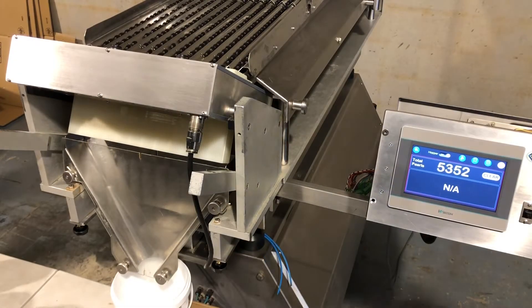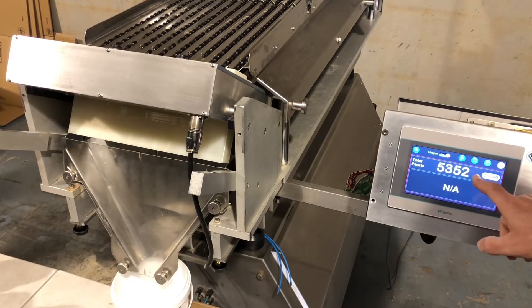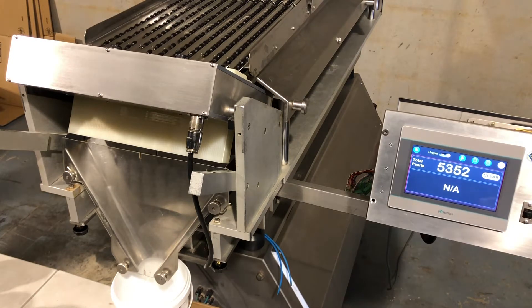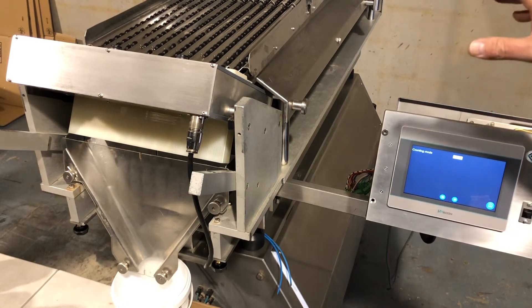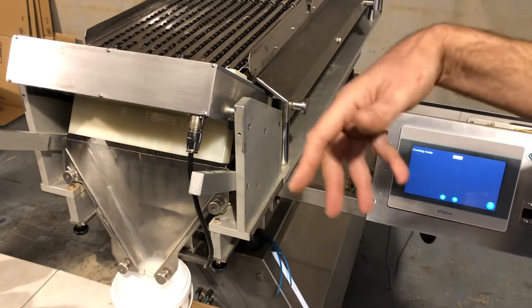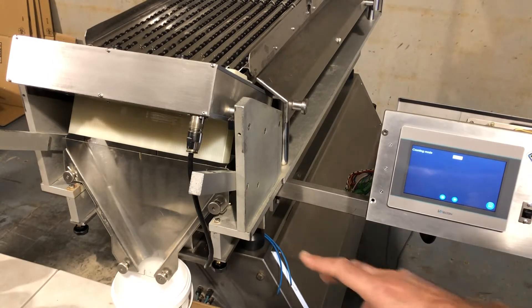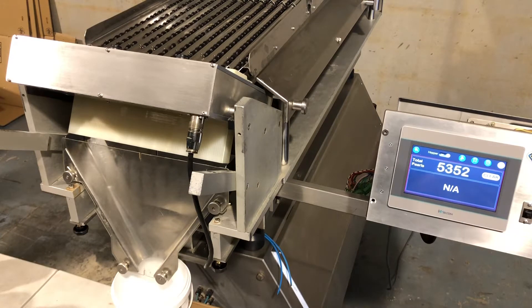So we've loaded some product now. This is your total number of pearls. In counting mode zero, which I'm going to show you first — counting mode zero, which you can set here in the settings — just means that whatever pearls come off the vibratory plates, it will count them in the bucket. If your bucket is full, you would have to stop the machine, change your bucket, start it again and it will just go on like that.